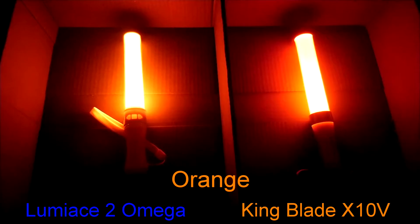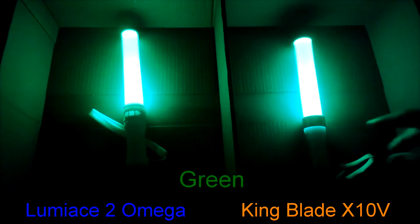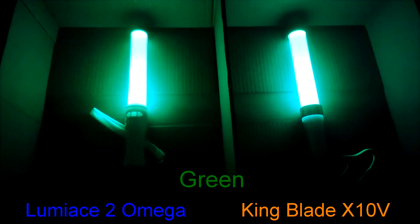In orange, Luminase is lighter than King Blade, almost being a yellow-orange color in person, though the video makes them both appear orange. Both pin lights look almost identical in green, but Luminase looks slightly brighter. Yet on the video, the King Blade shows a more white blade.